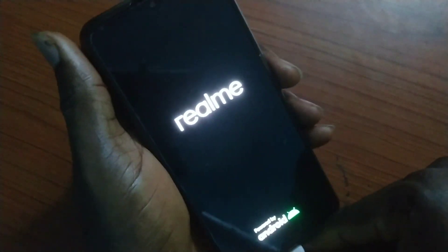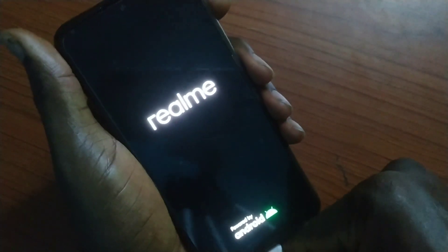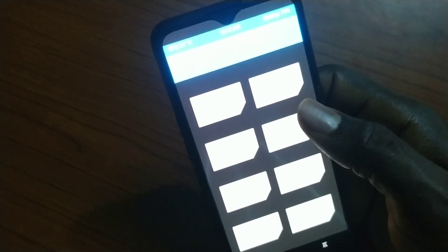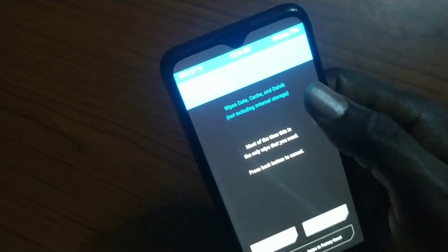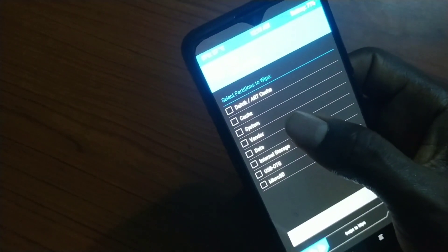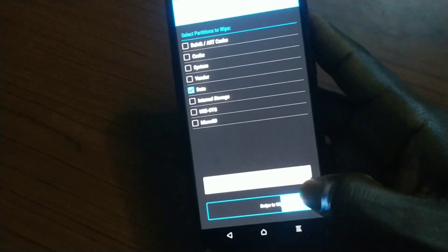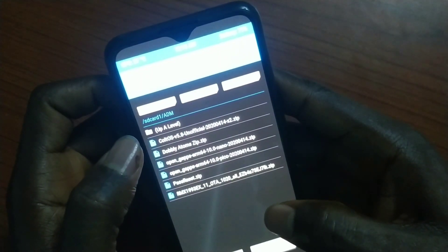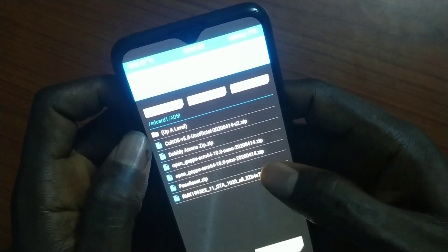What I'm going to do right now is reboot into recovery to do something. The first thing is to go to Wipe, then Advanced Wipe, and wipe only the data partition. This is very, very important — wipe only the data.